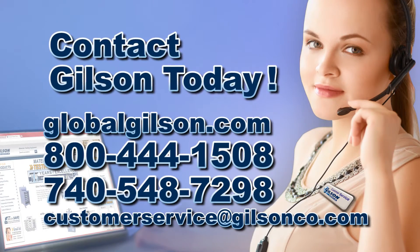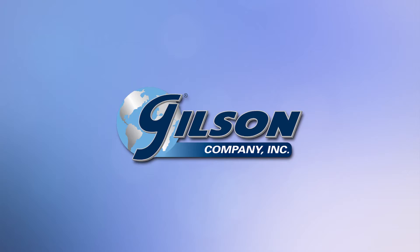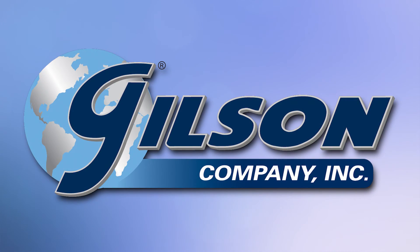Be sure to check out these and all our screening products listed in the Gilson catalog and on the Gilson website. Gilson — your industry leader in material testing equipment.